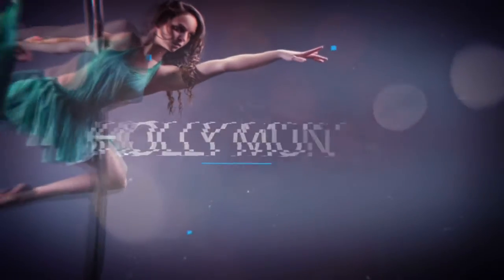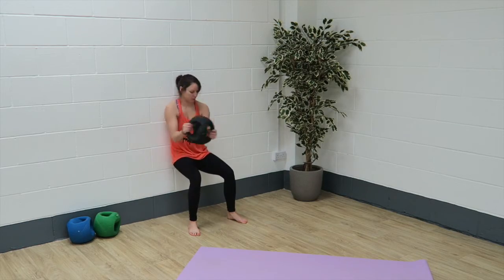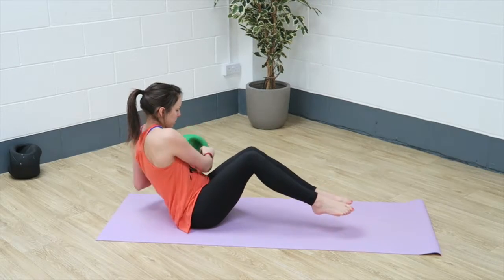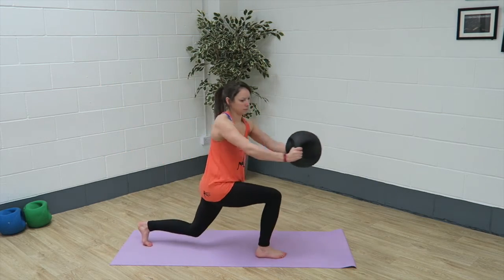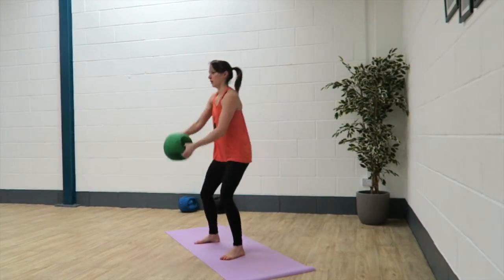Hi guys! I've got a great workout for you today using the medicine ball. So we have wall squats with a rotation, Russian twists, a lunge with a rotation and wood chops. You're going to do each exercise for one minute and then rest for 30 seconds and you're going to repeat all together three times.